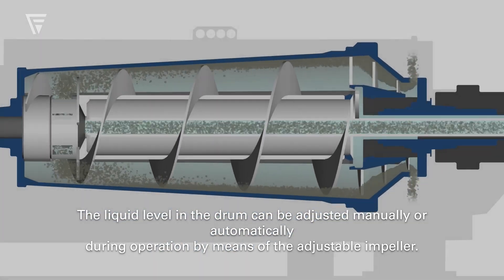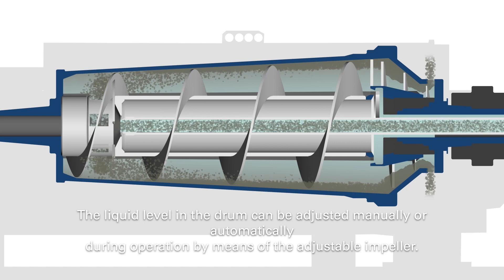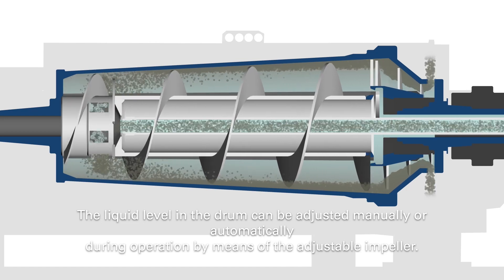The liquid level in the bowl can be adjusted manually or automatically during operation by means of the adjustable impeller.